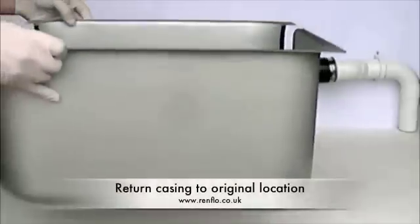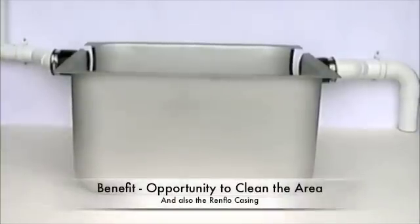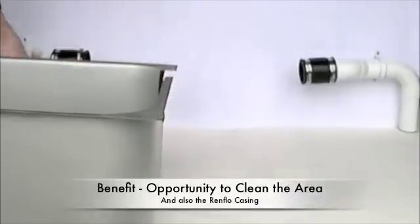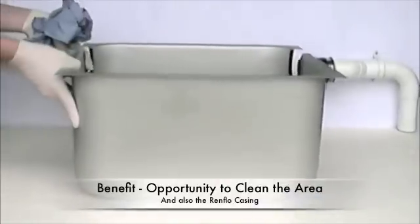Now you can return the casing to its original location. At this point you have the opportunity to clean the area where the grease trap is normally located — a distinct advantage over other types of static grease trap or grease removal system. You can also clean and dry the grease trap casing.